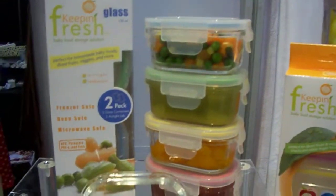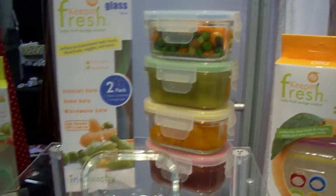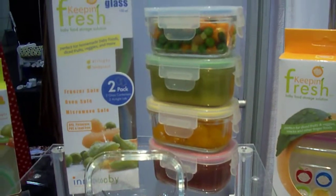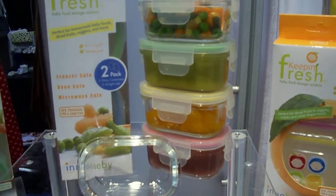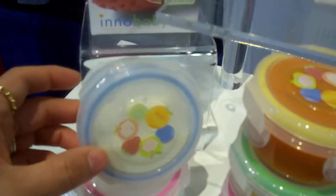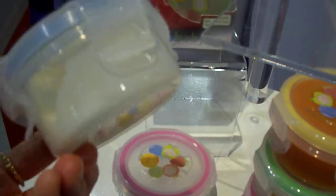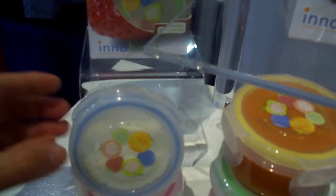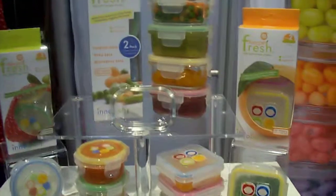And because all of our containers are airtight and leak-proof, it's a great storage solution to just take it out of the freezer and take a single individual serving on the go with you. You don't have to worry about leaking or the food going bad very fast. It's a convenient way to store individual serving sizes when you're out on the go, as well as at home for all your baby food needs.